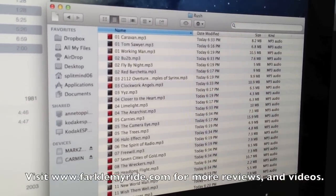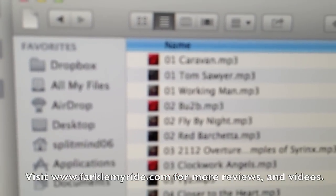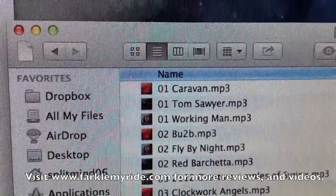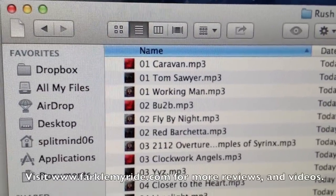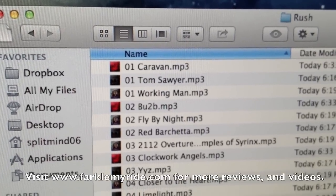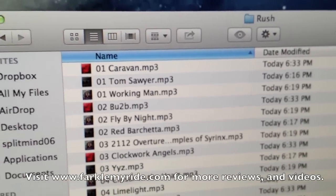The other thing to notice is that every once in a while you're going to see Song 1 appearing multiple times. That's because each album has a Song 1. But even though they're all in the same folder, you'll see a little bit later in the video that the Zumo is smart enough to separate them into the respective albums. So don't worry about having multiple Song 1's or Song 2's in the same folder for the same artist — it's not a big deal.